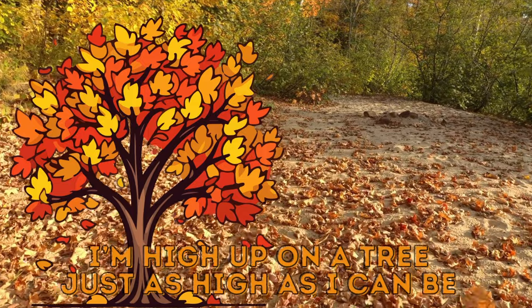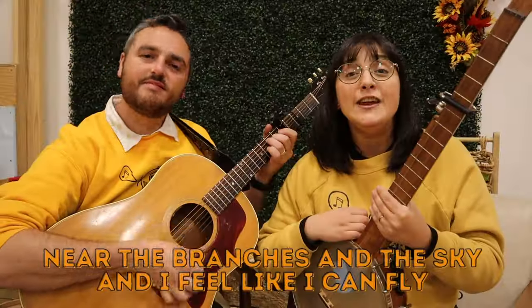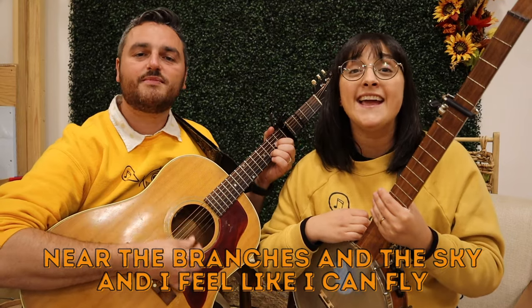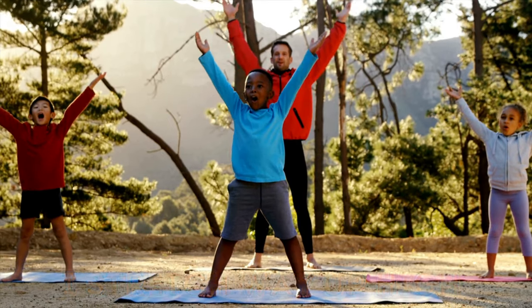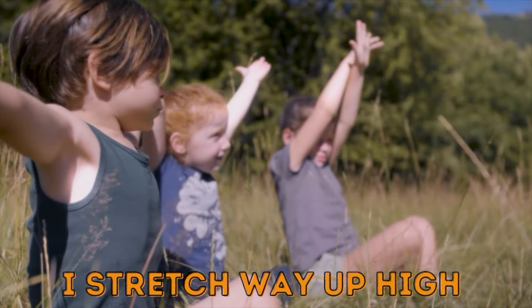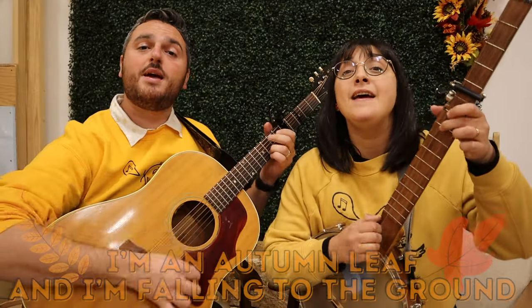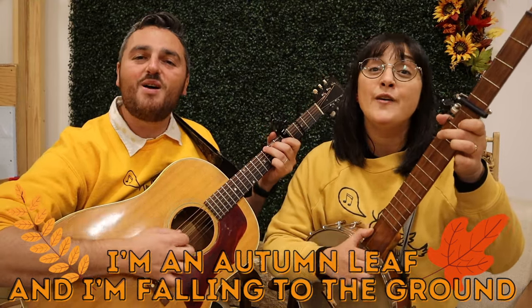High up on a tree, just as high as I can be, near the branches and the sky, and I feel like I can fly. I stretch way up high, I stretch way up high, I stretch way up high. I'm an autumn leaf and I'm falling to the ground.